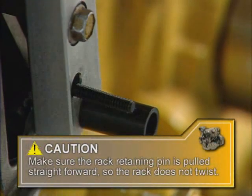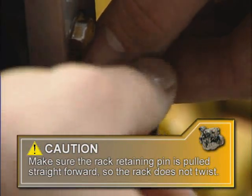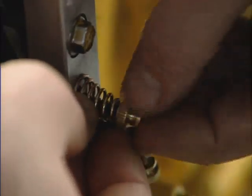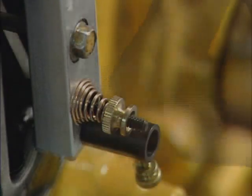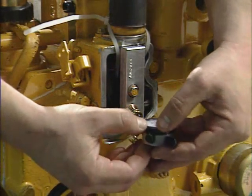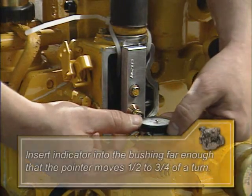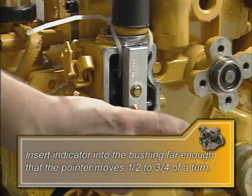Caution! You must make sure the rack retaining pin is slowly pulled straight forward without rotation so no bending or twisting force is applied to the rack. Now place the tapered spring over the pin with the larger diameter against the base. Install and tighten the knurled nut until the spring is compressed to approximately half the original spring length. Next, install the indicator bushing into the base, then install the proper extension onto the dial indicator. Slide the dial indicator into the bushing until the extension contacts the fuel control rack plate. Continue to slide the indicator into the bushing for one half to three quarter turns of the pointer, then tighten the thumb screw. Visually confirm that the indicator extension is contacting below the rack plate lip and that it moves freely.